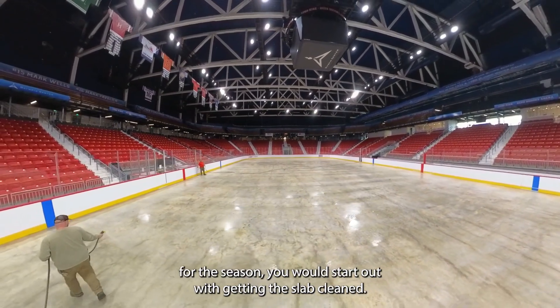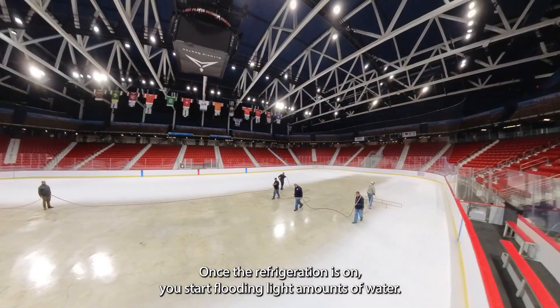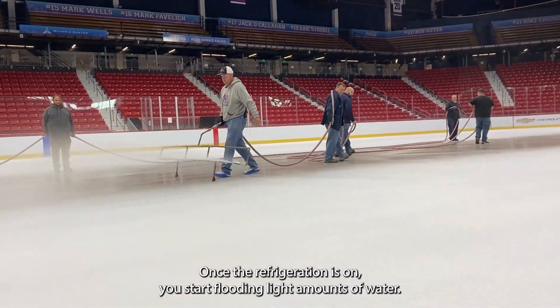Typically when you start up a rink for the season, you would start out with getting the slab cleaned. Once the refrigeration is on, you start flooding light amounts of water.